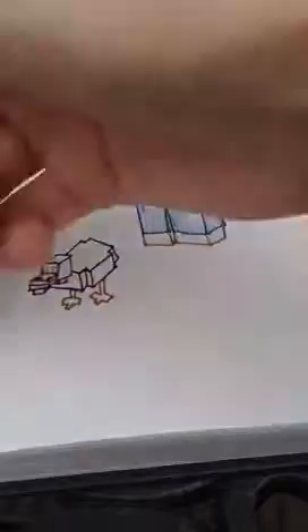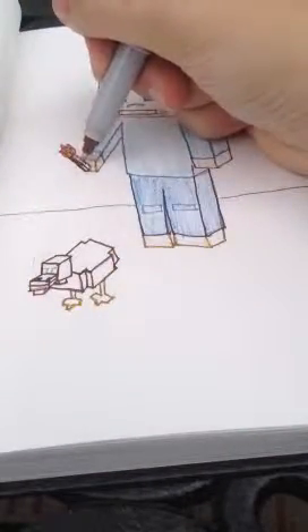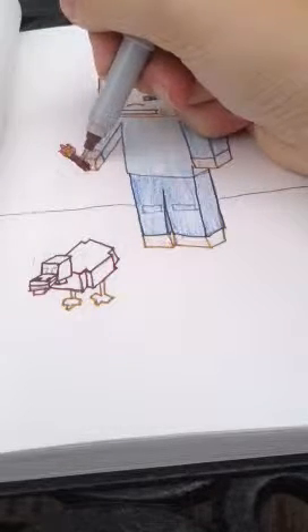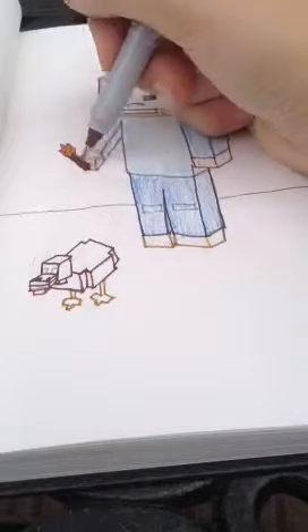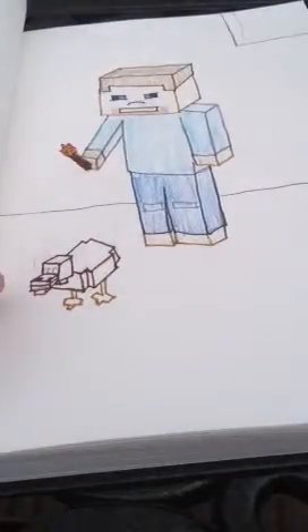So this is about it for this part 2 of how to draw Minecraft Steve with a chicken. So thank you for watching. And please like, subscribe, comment. Thanks. Bye.